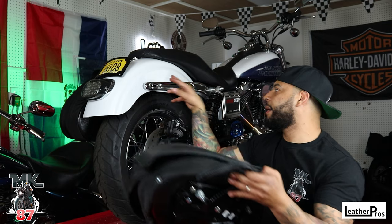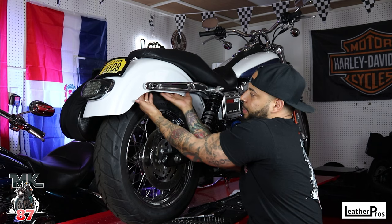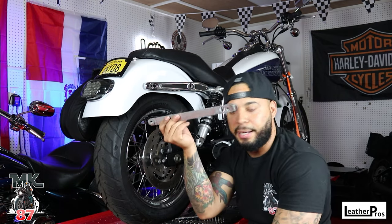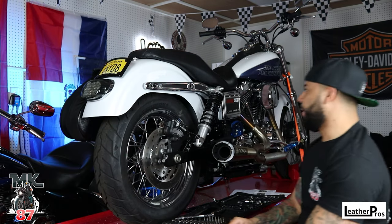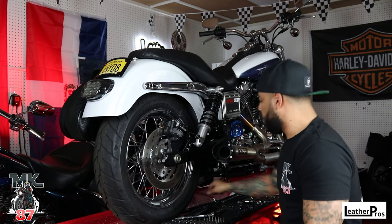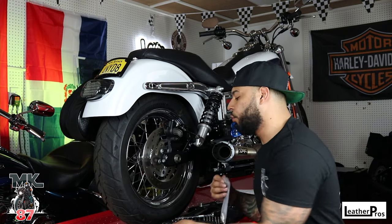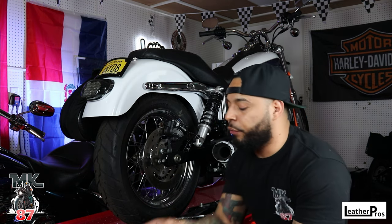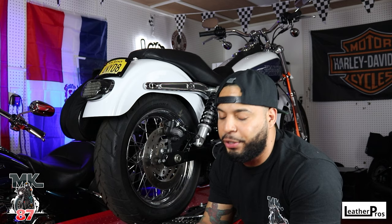I already went ahead and took off the screws. Next you're going to want to take off the back plate that the bike comes with because you're not going to need it at all. Leather Pros also provides you with different screws depending on the type of setup you have. For this we're going to use the 2.5-inch screws they provided — not the 3-inch, because the 3-inch is for if you have a sissy bar or a backrest that needs extra space.